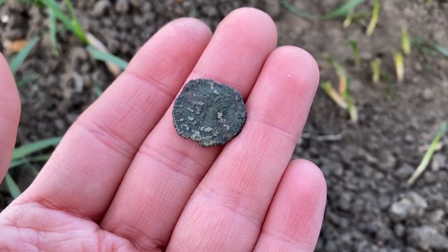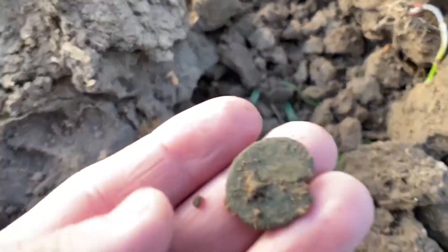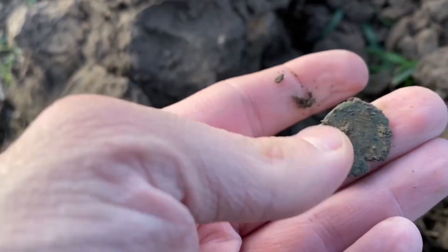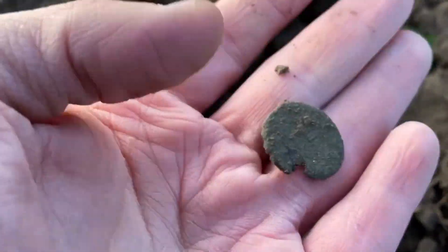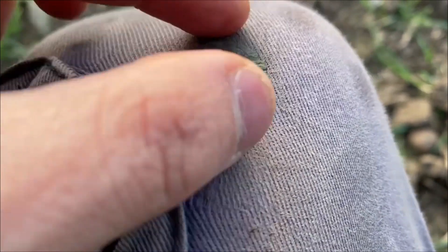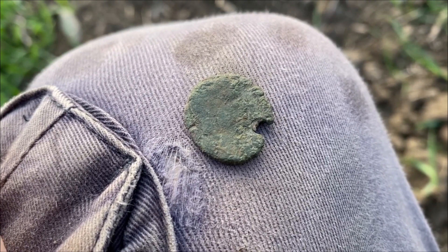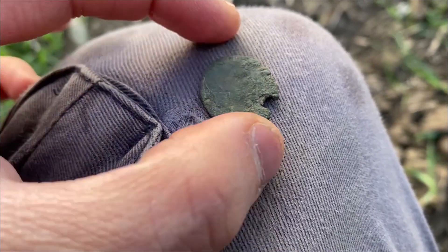On to the next one. Really deep hole — coin or a button? I think it might be a coin. Let's give it a clean. It's pretty toasted on both sides, not a lot of detail — no detail really. Can't tell if that's a portrait or not. I'm guessing it probably was a Roman coin, but I don't think we can say for certainty.